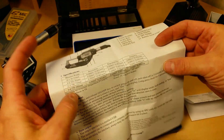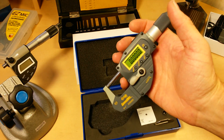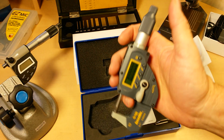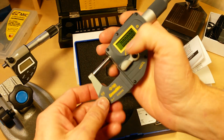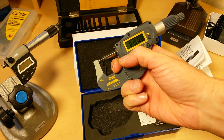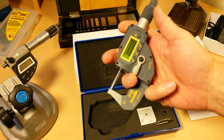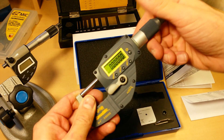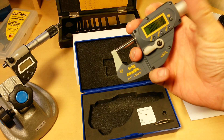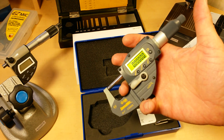One other thing that sets this apart: on most micrometers, your load on the object, or your tension, is set by a ratchet stop in the thimble. This is set by a preset spring tension, so when you release that spring onto the object you know that the spring tension is always going to be exactly the same. There's no guesswork. Sometimes with a ratchet stop you can turn it a little bit more and you're not sure if you applied the right amount of tension. With this, you just release it and you know it's at the set point — you know you're going to get your accurate measurement.